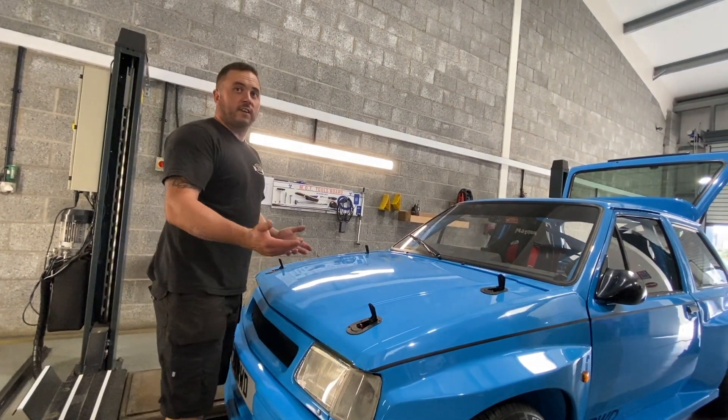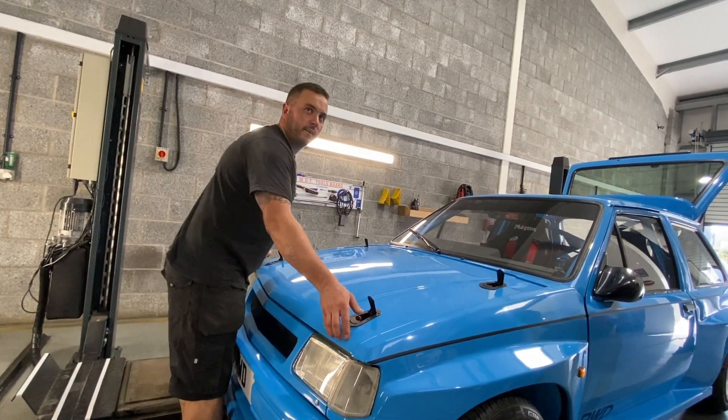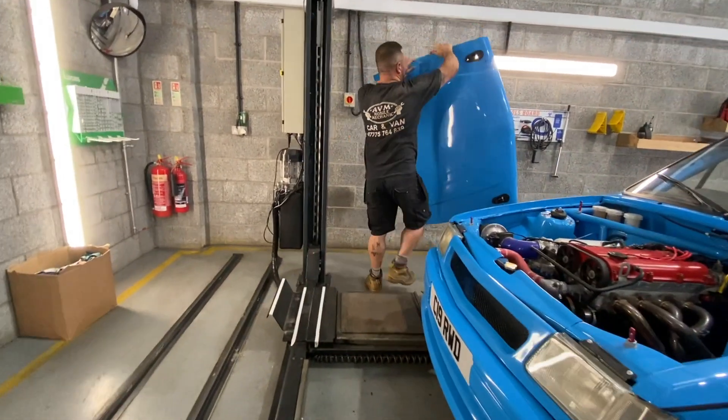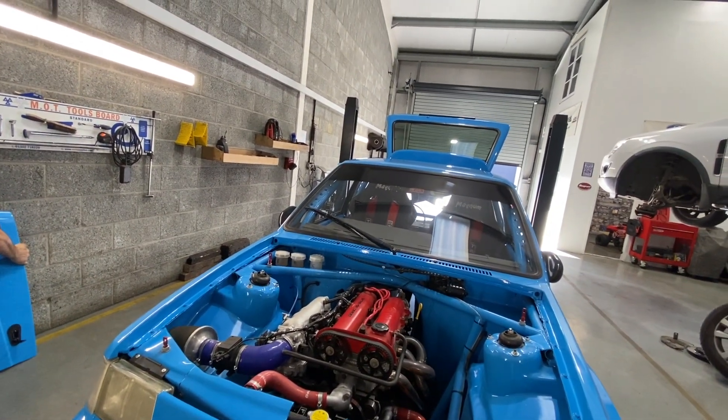The question is: why did you go the MX5 route? Because it's different and it's cheap, but also they're not the most powerful thing. The main reason was just wanting to do something different that no one else has done — that's why.